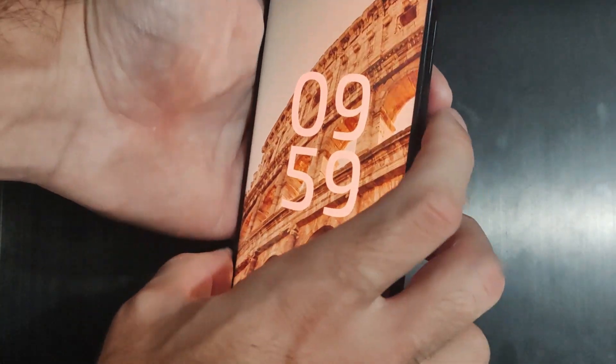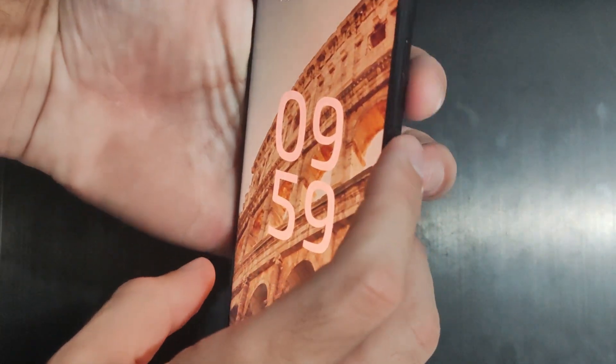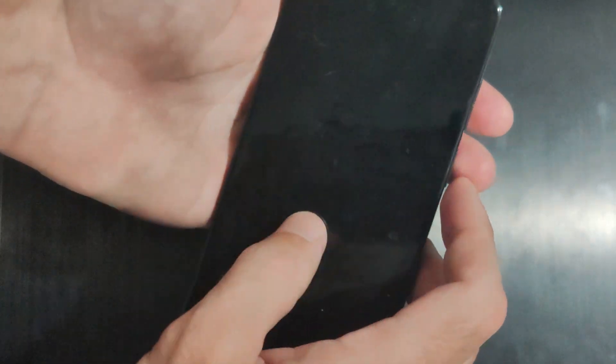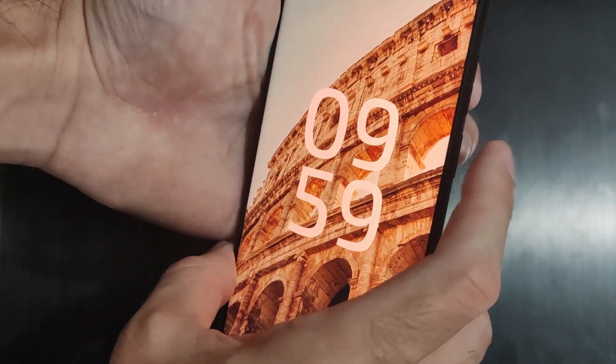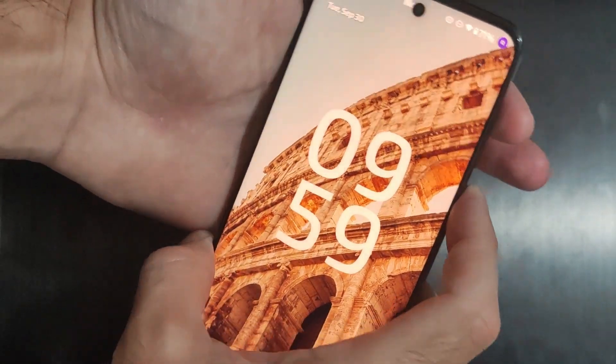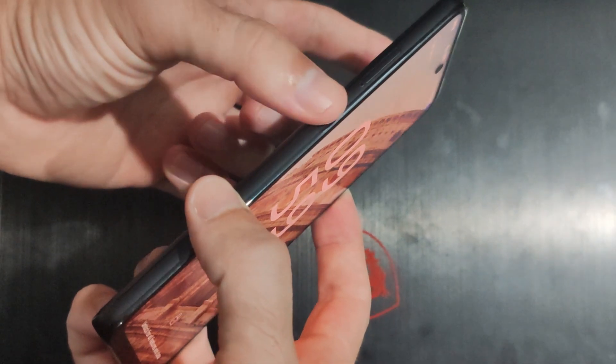To do this, on all versions of Android, we're going to have to press down the power button right here and the volume down key. Now on my Motorola phone, all I have to do is keep holding this down when the screen goes black. Now on your version of Android, if you have like a Samsung or something like that, you're going to have to hold down the power button, the volume up key, and I believe the Bixby button on the side here.